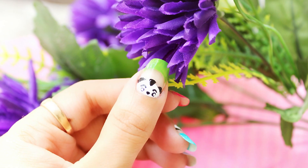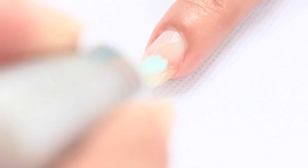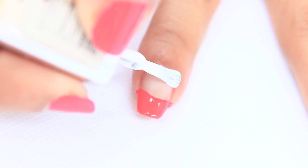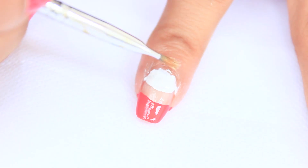Hey guys, in this video I will be showing you very cute panda nails. Start with applying base coat, then paint the nail tip. I applied different nail polish colors on the nails, then using white nail polish make a half moon.